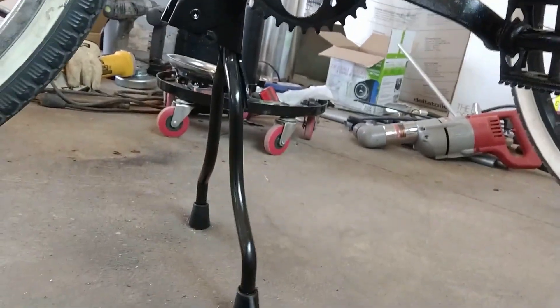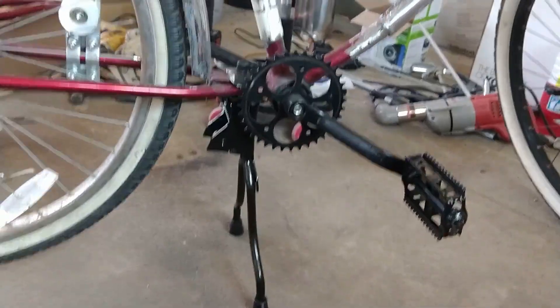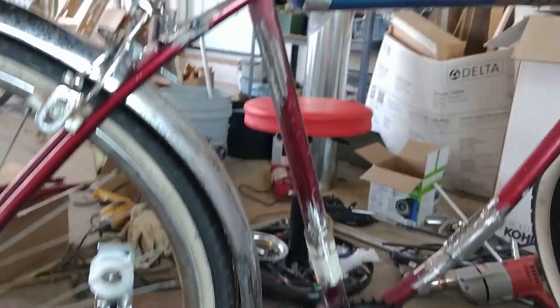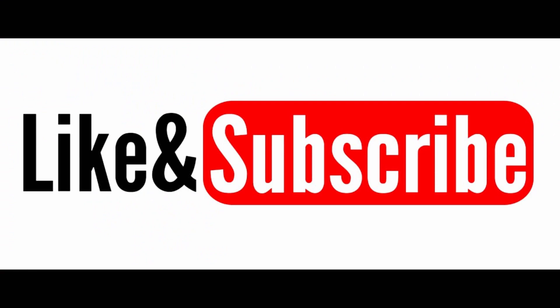I did splurge for $13 and got a fancy kickstand, because the bike was getting a little heavy with the motor on there. Hey, hit like and subscribe — really appreciate the feedback, and have a happy Easter everybody, take care.